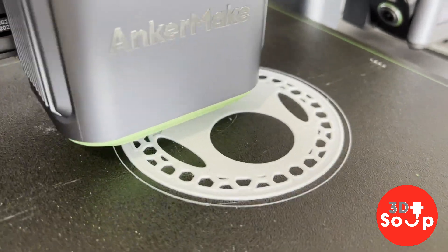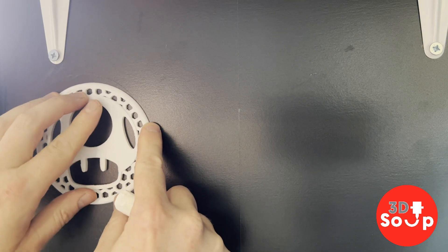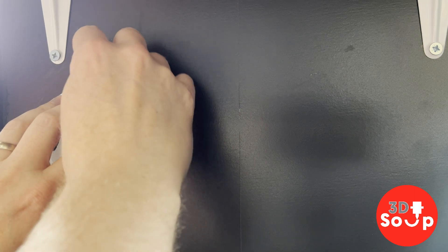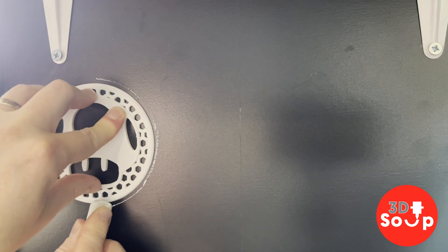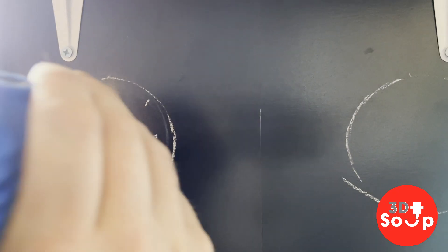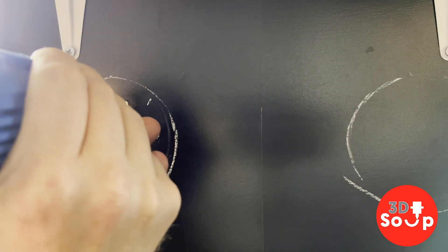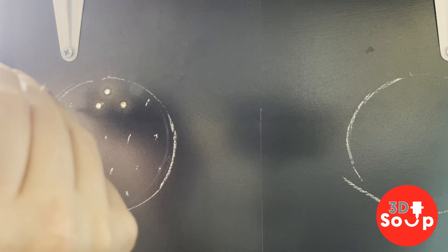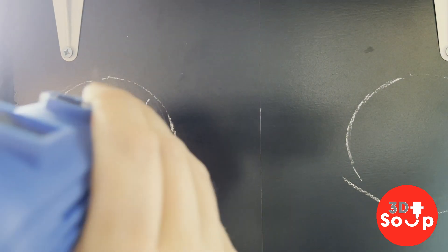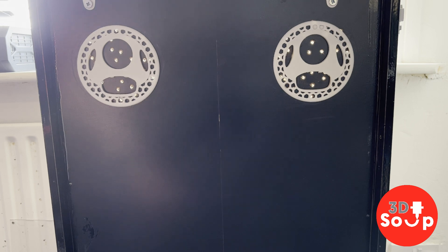Next up let's put some speaker covers on. I'm going to put a couple of speakers at the front, so I need these covered to make sure no dust gets in. I'll draw around the covers with a bit of chalk to get an idea of where they're going to sit, and then with my drill I'm going to drill some holes. With those drilled, these covers are looking very very nice.